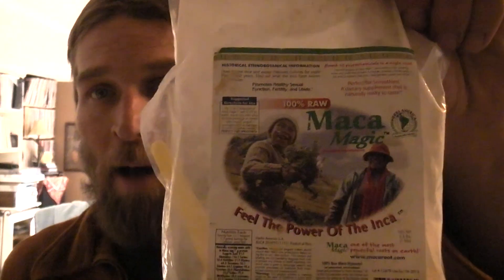On top of that, Maca Magic — maca root — is my favorite. It has the consistency of a flour; they use it in Peru for baking in place of flour. It has all kinds of phytonutrients — 60 different phytonutrients — that are supposed to help with fatigue and mood. I think a basic diet of one of these smoothies a day could really change your life if you don't get enough greens or vegetables.